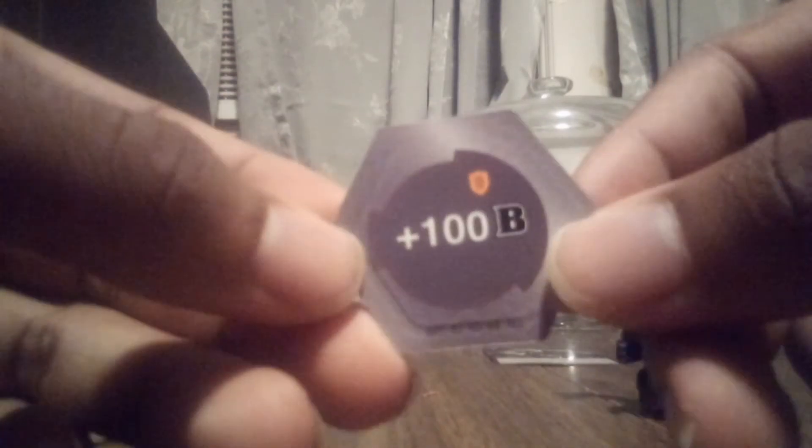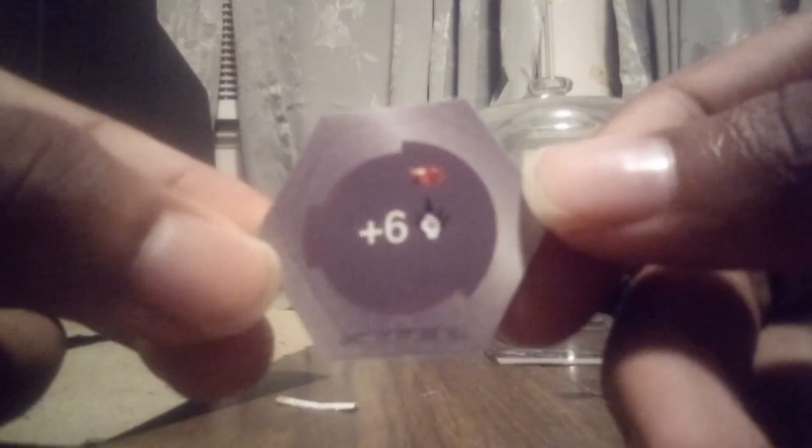Bag of Cores — it comes with a Shield with plus 100 B-Power and a Fire Fist with plus six damage. So that is pretty good. Now we have the Dragonoid Bakugan here, which I have to say, this one actually looks a lot smoother than the other one. It actually really does.